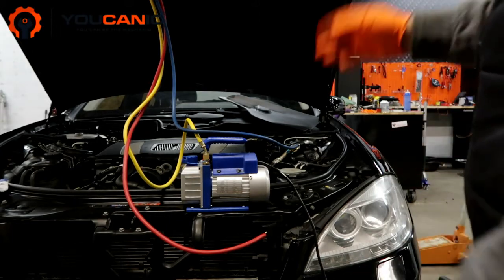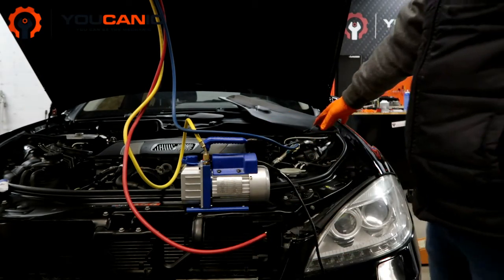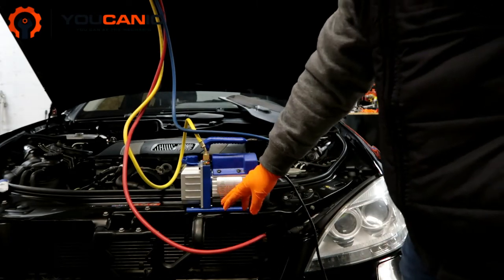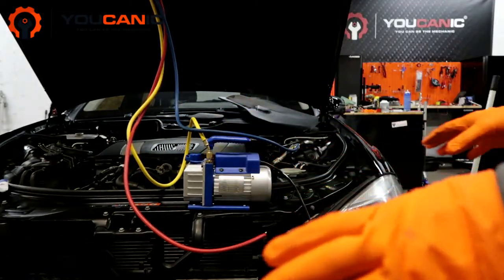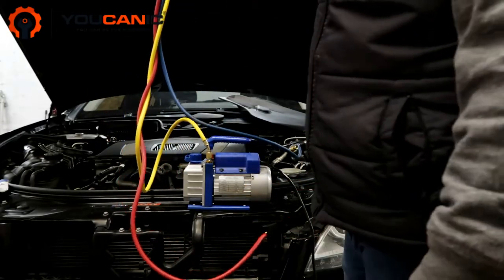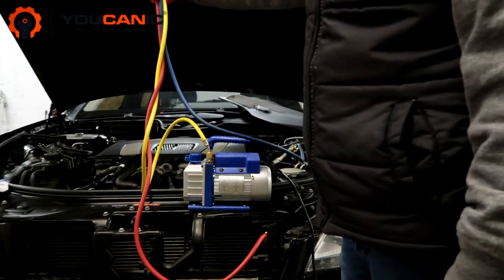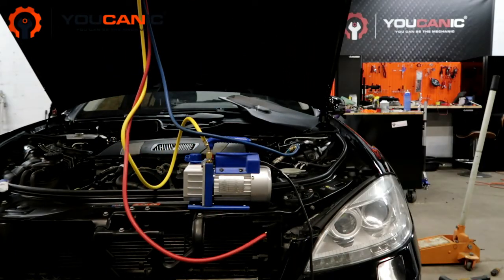We're going to turn this on and it's going to take a little while to evacuate all the air. Make sure to follow our step-by-step guide because that will have more details and answer any questions you might have. Once you do evacuate all the air, you come in here to the low pressure port and add the refrigerant amount shown on your sticker — that's the best way to fill the system properly. You can reconnect these two ports, start the car, and run the AC as you charge it. Using this gauge gives you a better idea if the system is full and how it's operating.